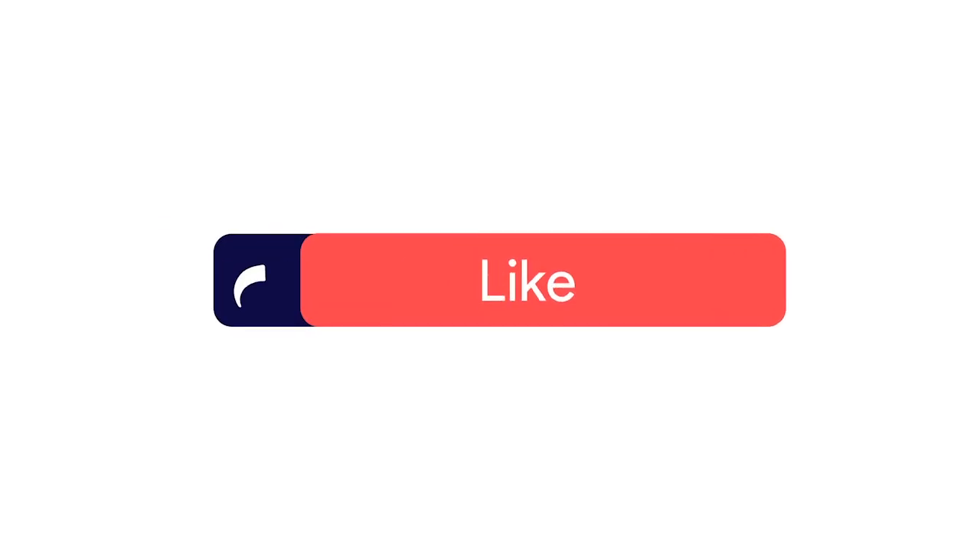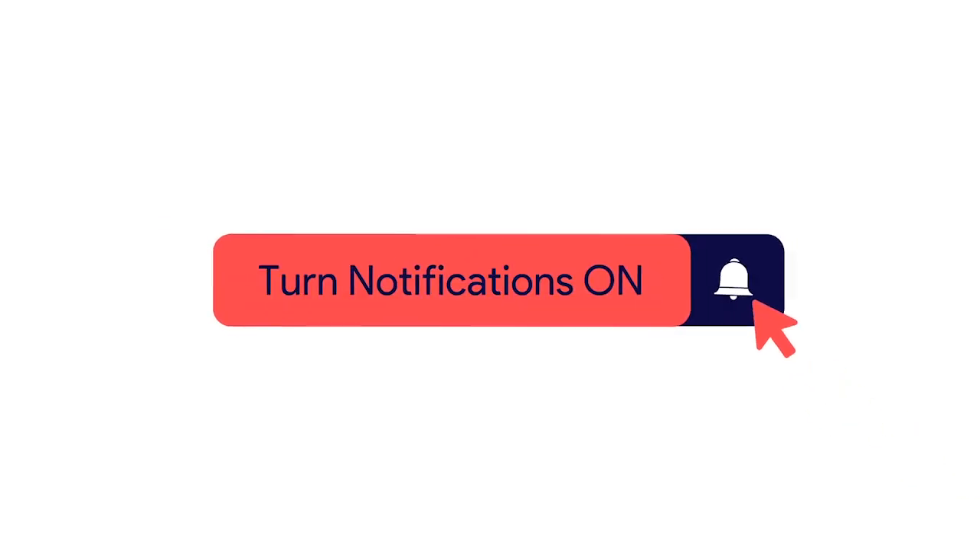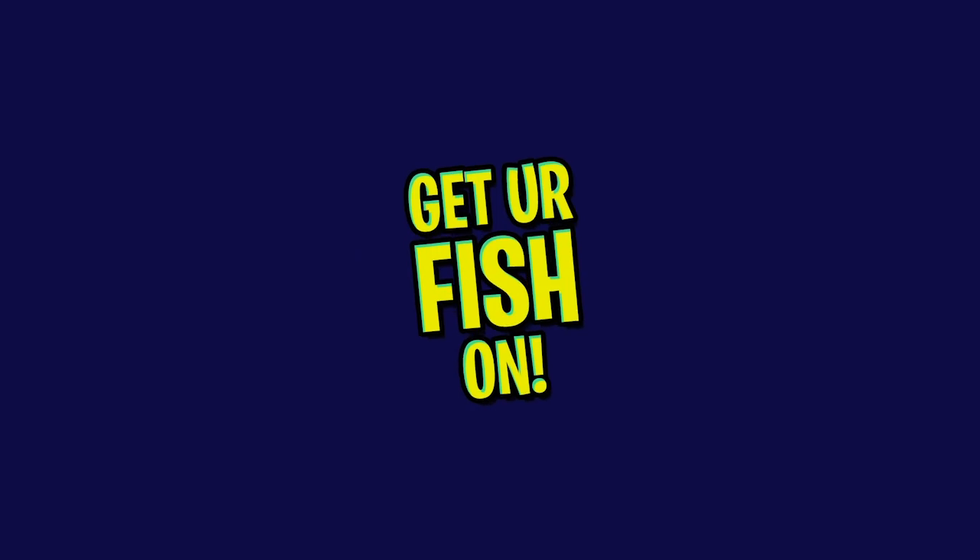Before we get started, make sure you click that subscribe button, like, comment, and click the notification bell so you know when the next video comes out.